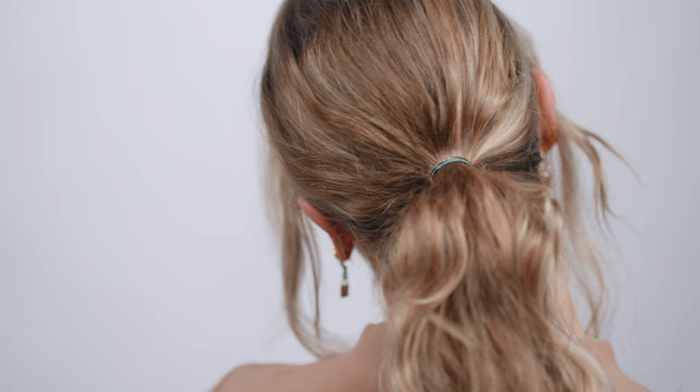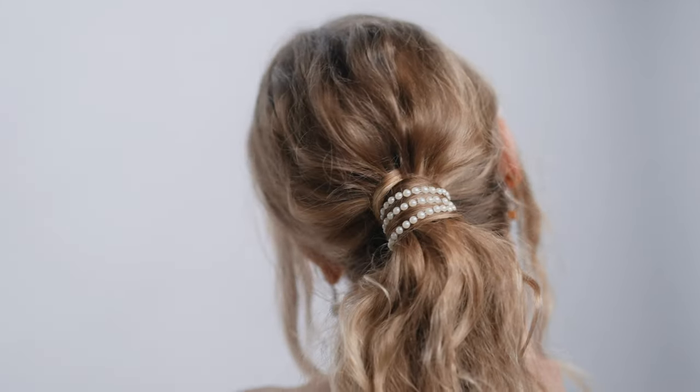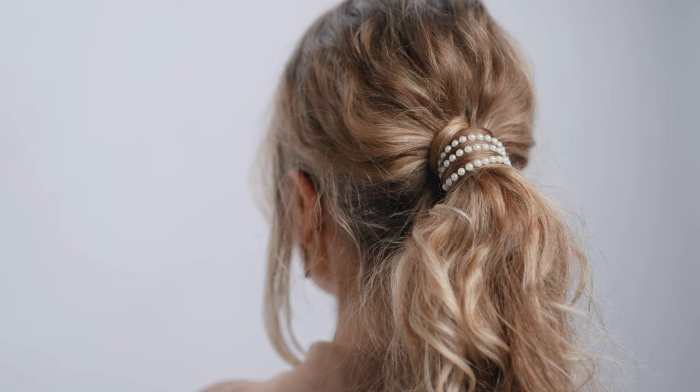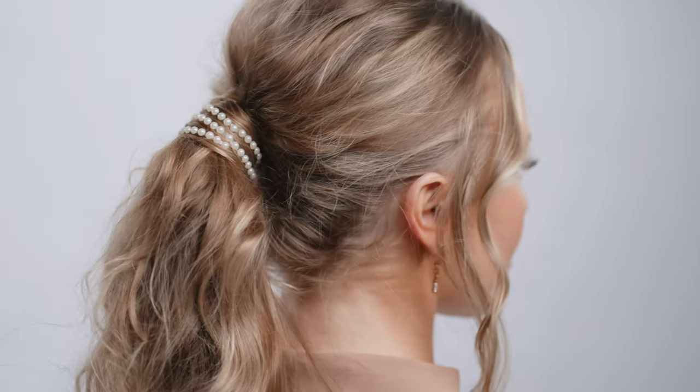What's up guys? Jenny Strebe here and today I'm going to show you guys how to elevate your ponytail utilizing some pearls from the craft store and some styling paste infused with Moonstone by Air Professional. You guys are gonna love it. Let's get started.